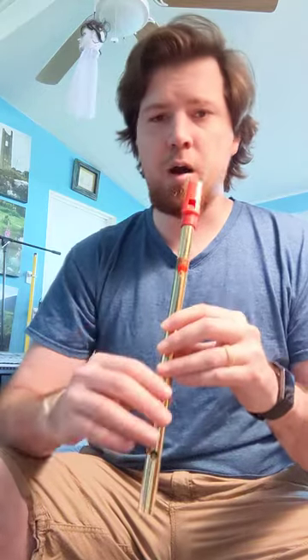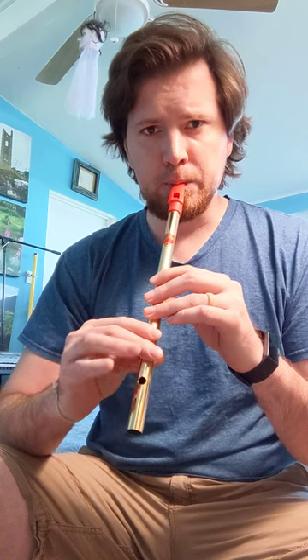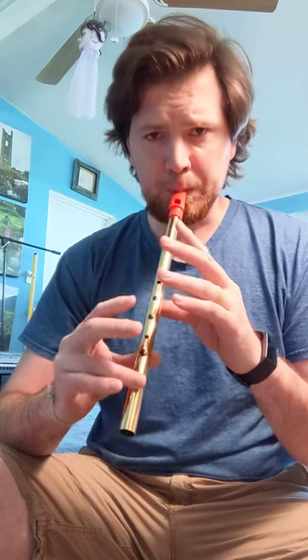So solid notes, but if you blow these a little bit too hard you can end up with this — you can hear it gets gravelly.